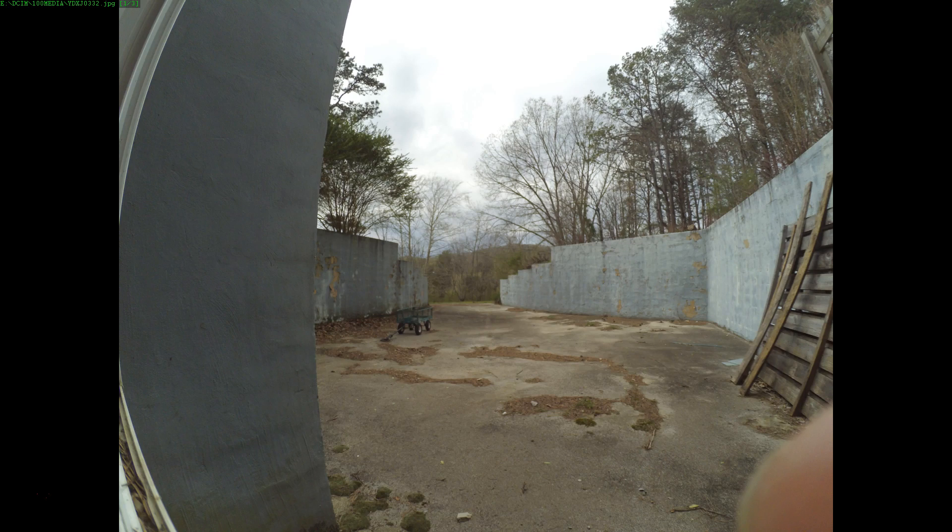Thank goodness I have insurance on the camera. If you want to hear more about getting insurance for your camera, I'll link to a video I did about that down below. Long story short, for about $15 on top of the price of your camera, you can essentially get free cameras for the rest of your life, apparently. They just keep replacing my camera again and again. I haven't actually paid for a camera in a year and a half. I'll link you to that video so you can hear more about that.